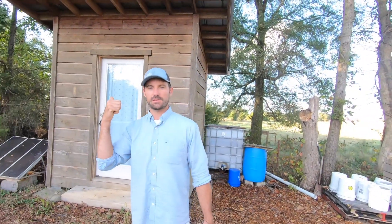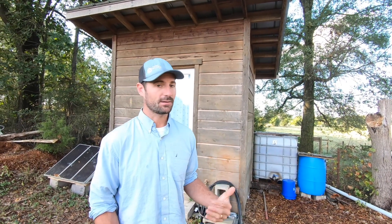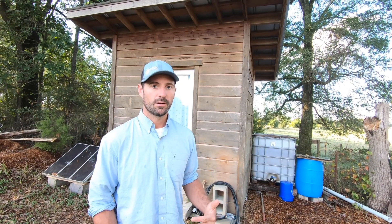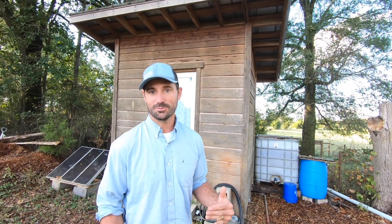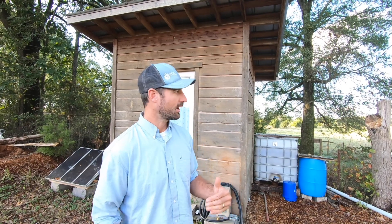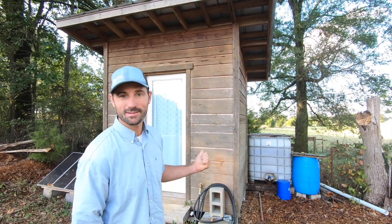This bath house right behind me — I built it seven years ago when I moved out onto this property and started living out here while building a self-sustainable homestead. I pitched a tent and started building this thing to provide the basic necessities for actually living out on a piece of land. I didn't have money to drill a well or put in a septic system, so the next best option was to do something as cheap as possible — collecting rain and composting humanure, which we do in this little bath house.